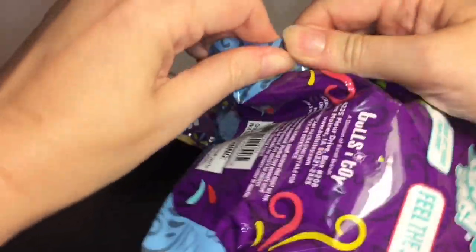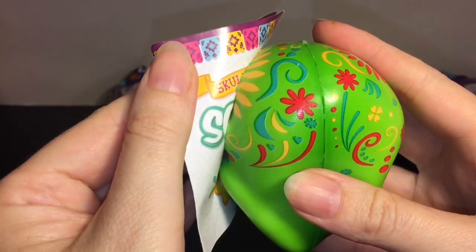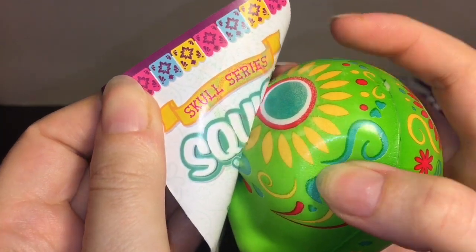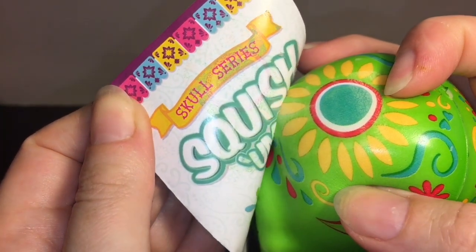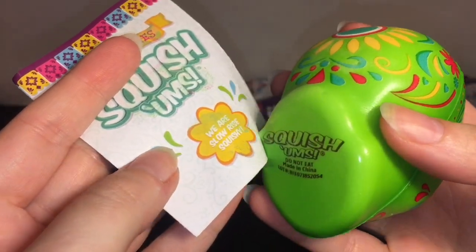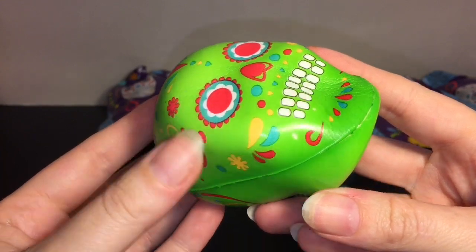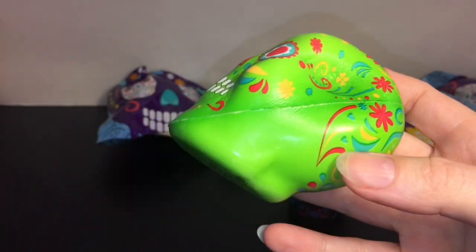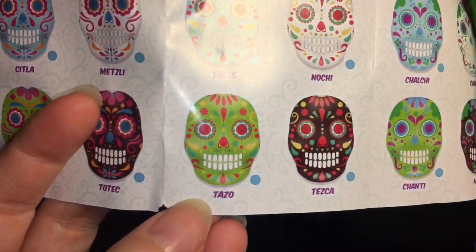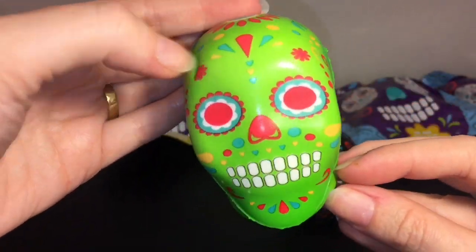Blind bag number two - oh, looks like we have a green skull! I'm going to peel it off rather slowly, but I think it takes off a little bit of the paint. I'm not sure what happened there unless it's just really hot and that kind of fused them together. This one I believe is Tazo. The black skull actually feels a little bit more soft and squishy - this one kind of has a plastic feel.